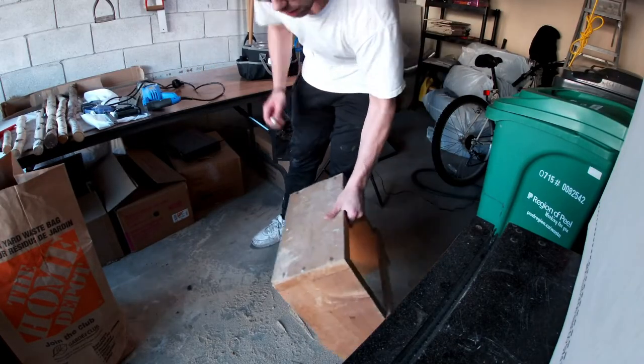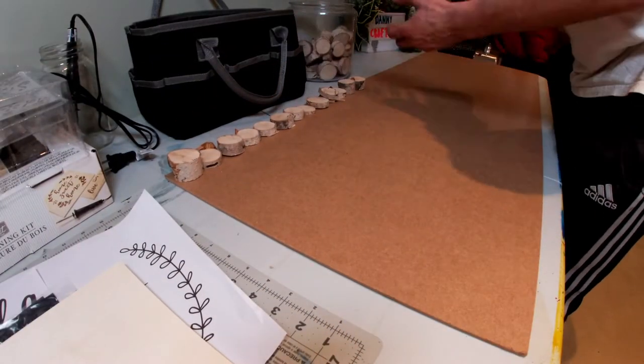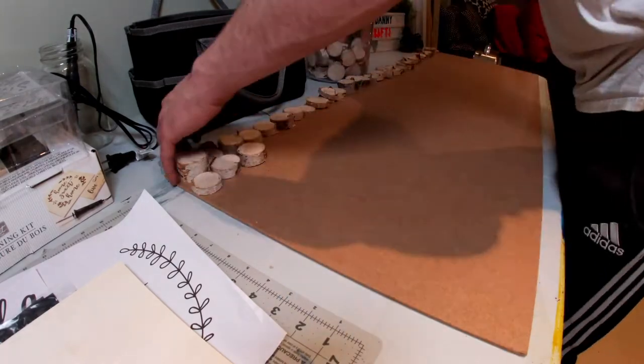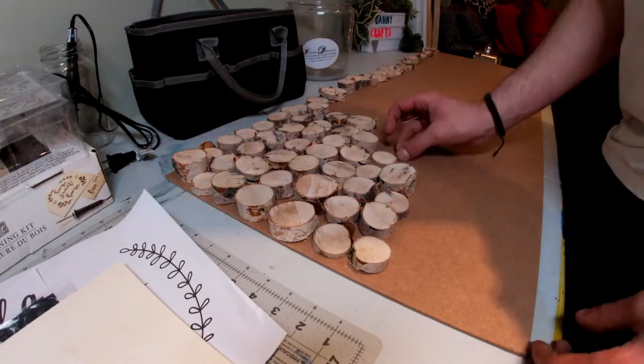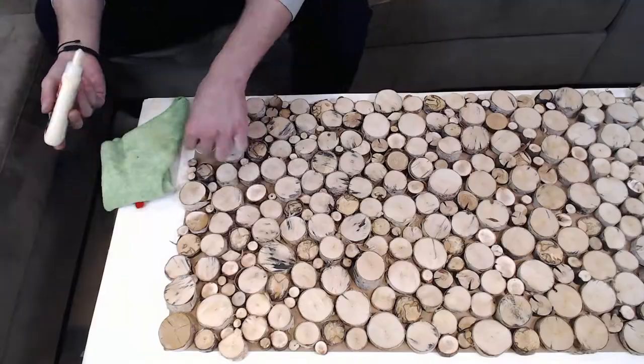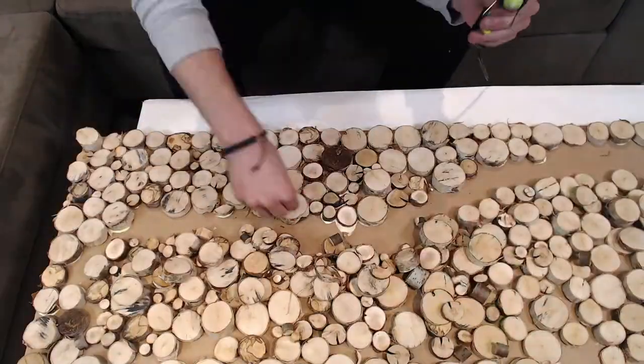And then after you're done there, you just want to sweep it up, clean off your wood, and bring it inside. Step two is gluing your wood. Laying out all your pieces on your wood board evenly spread out really helps. I wanted to mix up the size of the pieces I was using to make the final product look a bit more dynamic. So I used wood glue, then when I ran out, I used hot glue, which both work fine.